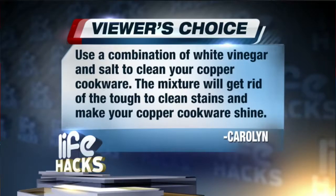Use a combination of white vinegar and salt to clean your copper cookware. The mixture will get rid of tough-to-clean stains and make your copper cookware shine.